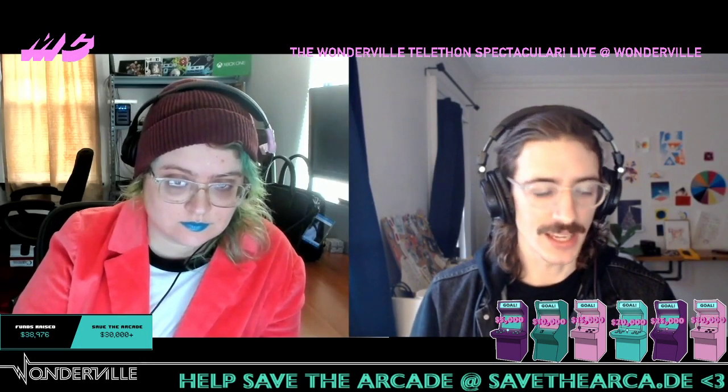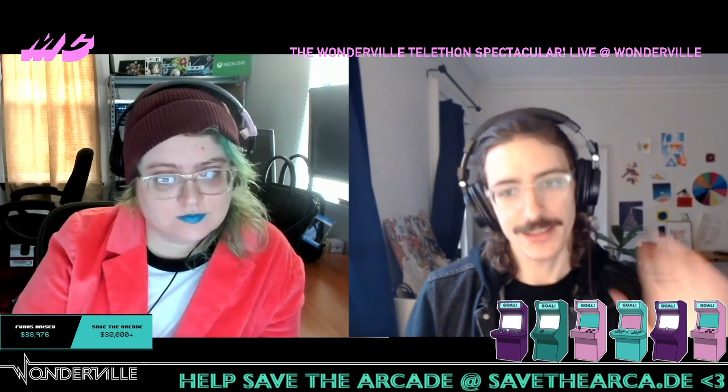Hi, I'm Matt. I help with live streaming events at Wonderville, and I'm joined today by Amanda. So Amanda, you're the creator of Sententable. Tell us about it.